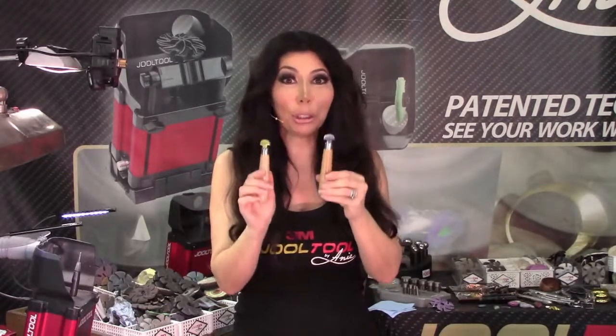Hello everybody, I'm Ani with Jewel Tool, and on today's show I will show you how to prep your bezel pushers. These are two brand new bezel pushers — one in brass and one in stainless — and I'm going to show you guys how to clean them up and get them ready to use. This same method would apply if yours got dinged up and not as smooth over time.